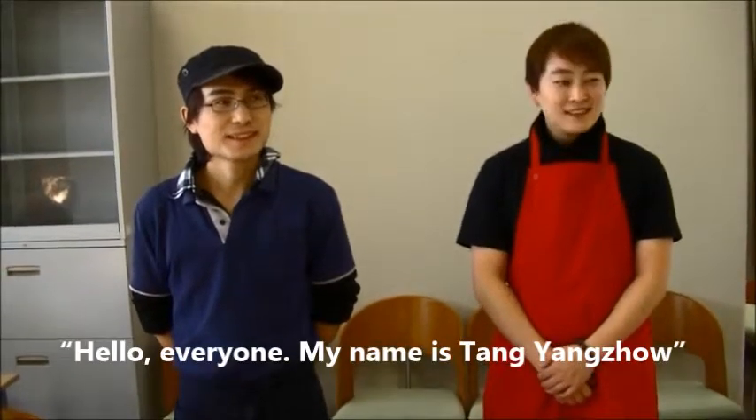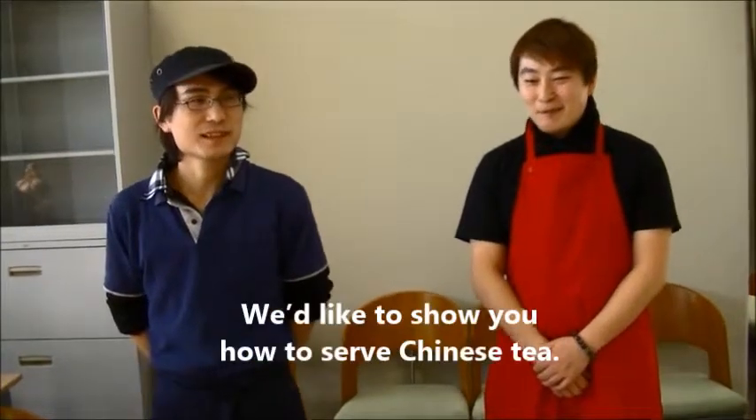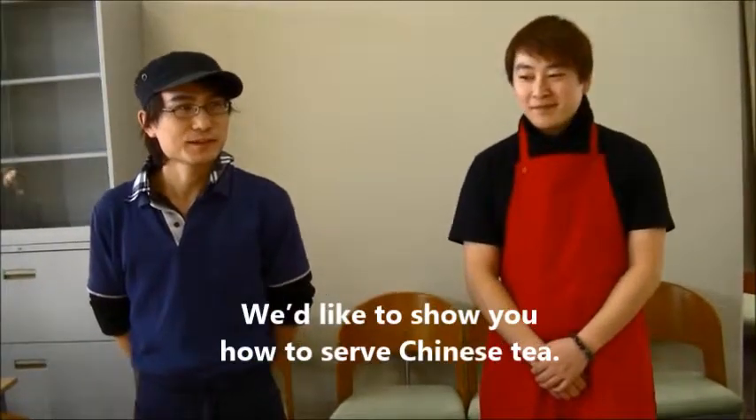Hello everyone, I'm Tuan Zhou. Hello, I'm Yanva. I'm going to show you how to use Chinese tea leaves.